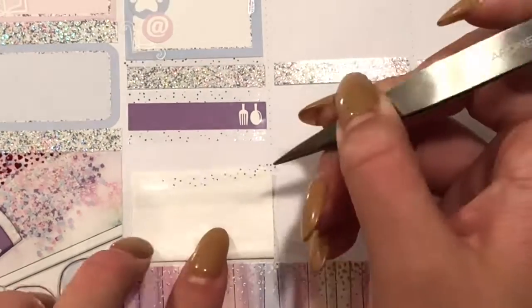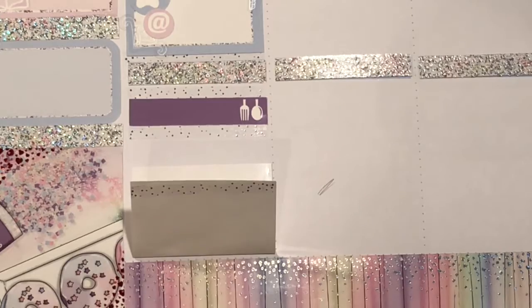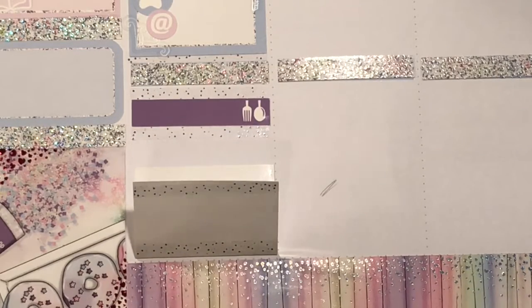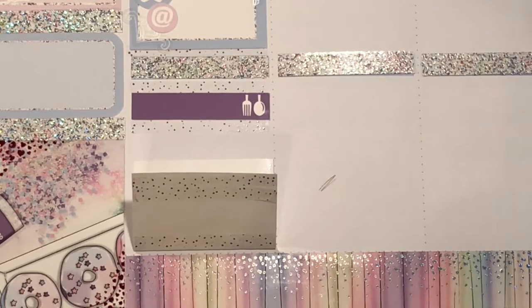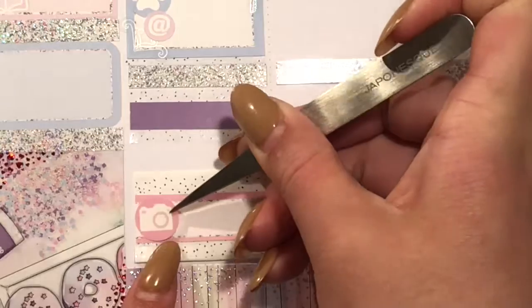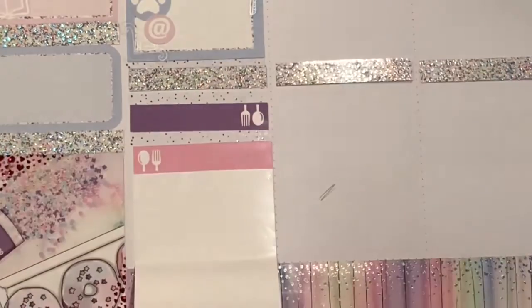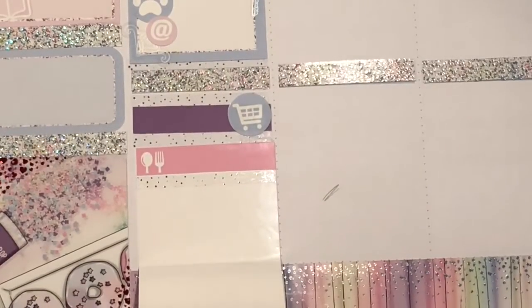I put down a half-box extender, and on there I put a label with a camera icon and a film script that my stepmom had made me, to mark that I filmed my plan with me. Then on the inside I put down a little thing with an Instagram icon to mark that I did post on my planner Instagram, which is the same as my channel name: planning underscore with underscore Gumi. I'll have the handle down below — feel free to follow me, I do post pictures of all of my spreads.